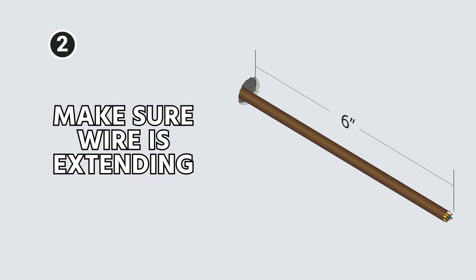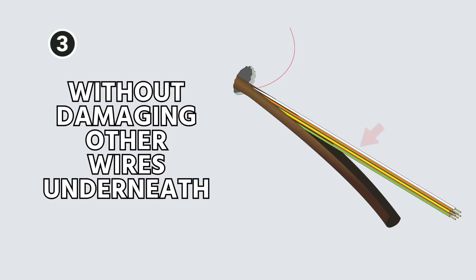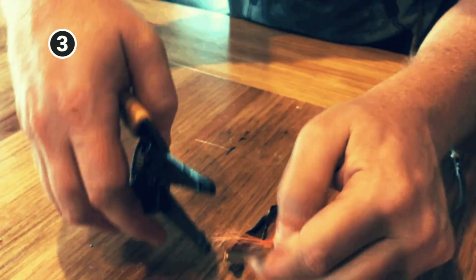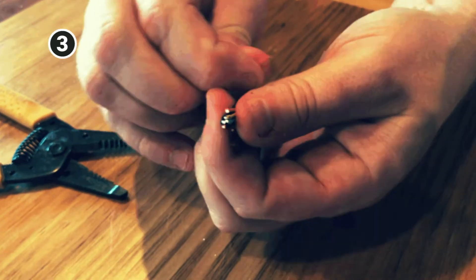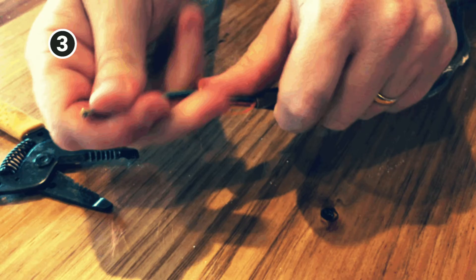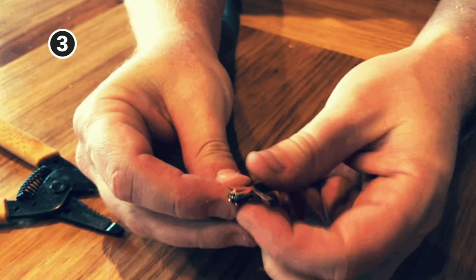Step two: make sure that your wire is extending. Generally we suggest at least six inches out of the wall, although a little more doesn't hurt. Then you want to strip back the outer jacket without damaging any of the wires underneath. You do not do this by circling around the jacket with your electrical wire strippers or side cutters, because it's very easy to nick the wire. If you do want to circle around, do it at the tip and then peel it back using a conductor that's unused to strip back the jacket, and then cut off the part that you cut into.